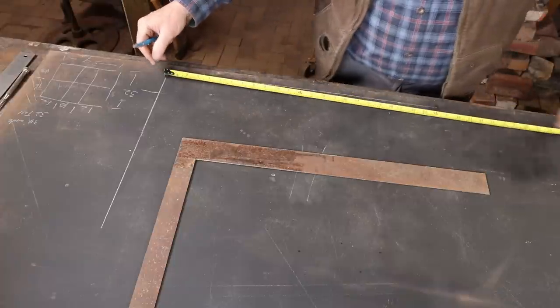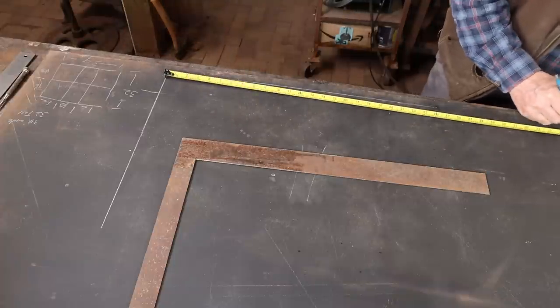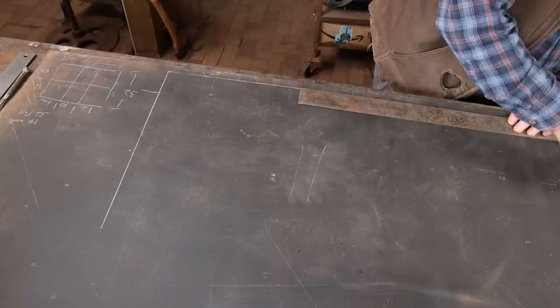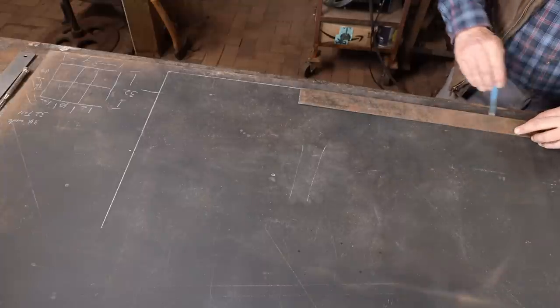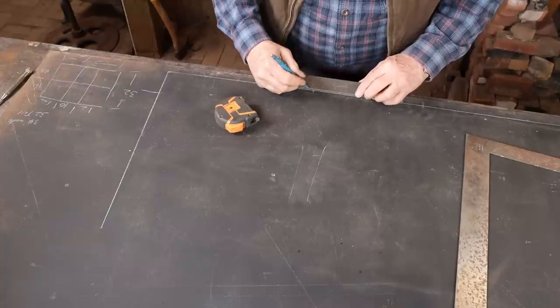I'm going to base this entire project off of three-quarter inch bar stock. I'm going to use three-quarter inch round for the two vertical bars and a three-quarter inch square bar set on the diamond for the one horizontal. For the frame, I'm going to use three-quarter by one. But as I do the layout, I want to lay out those three-quarter inch widths.